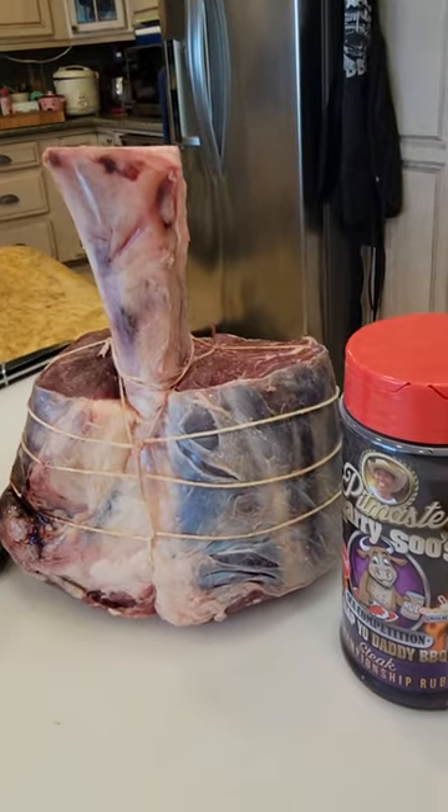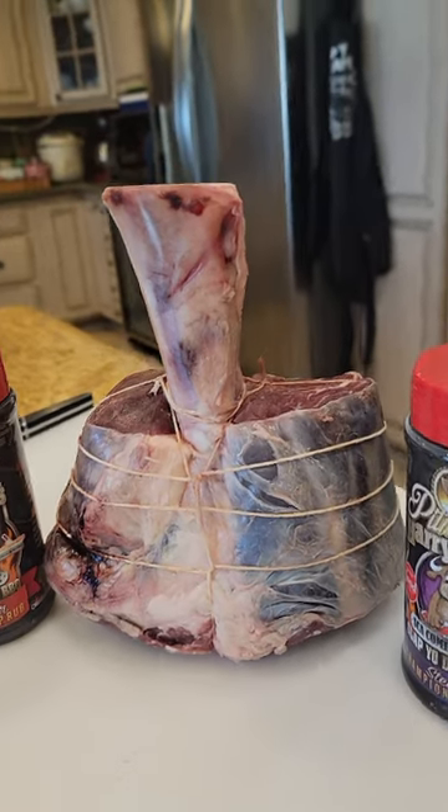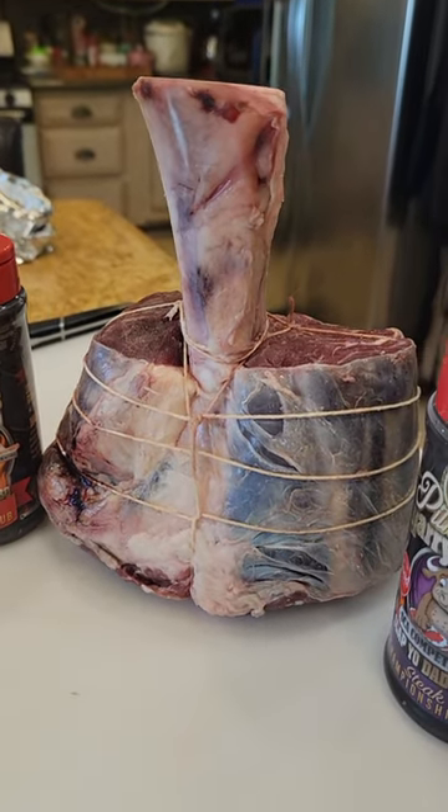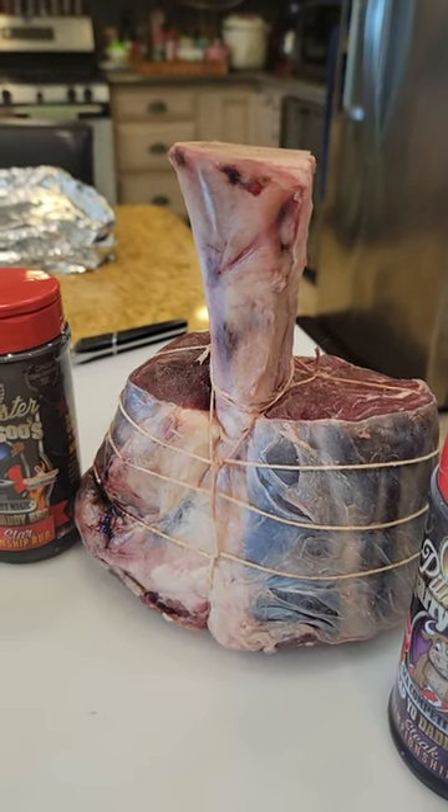We're going to cook this about five or six hours till it gets to be super tender, and I will make a side dish to go with this so we can show you how Slap Your Daddy does a beautiful Thor hammer.